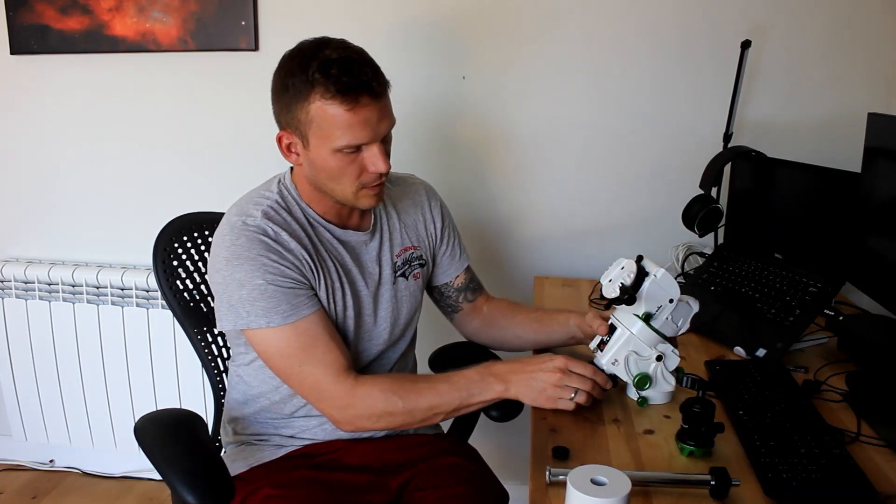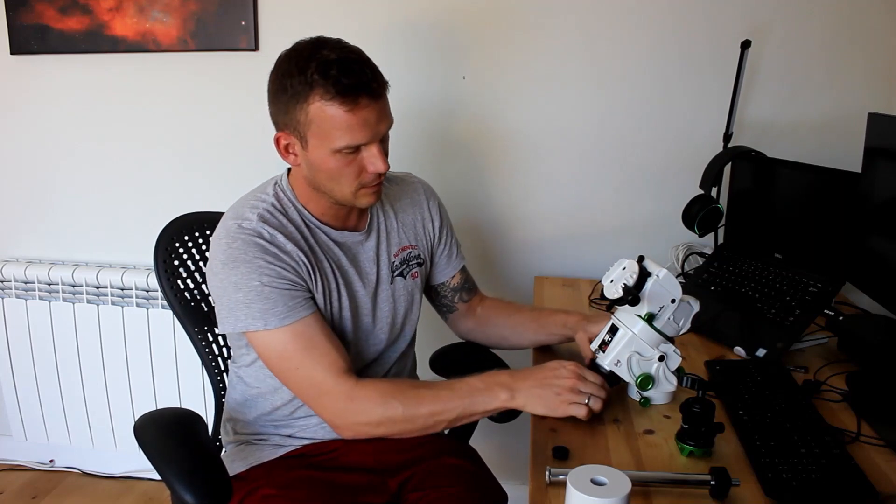The other thing: the polar scope cover — if you touch it slightly it will fall off. I actually had to look for it for a couple of hours before making this video because it just fell off. But yeah, those are a couple of things that bother me slightly, though it's not the end of the world.